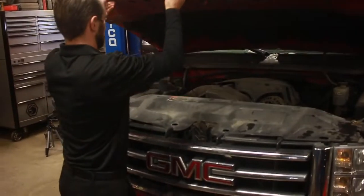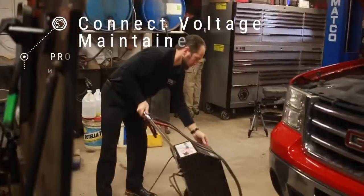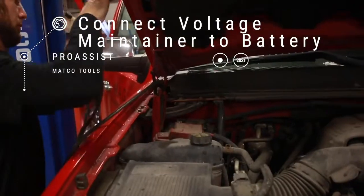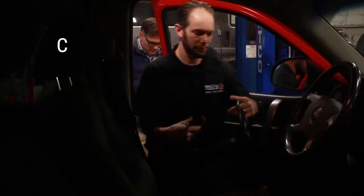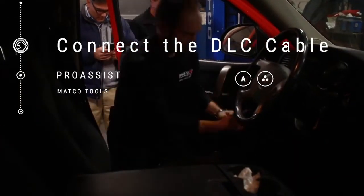When performing a pass-through programming event, it's important that you always connect a voltage maintainer to the vehicle's battery. Turn on the vehicle's ignition. Plug the diagnostic cable into the vehicle's OBD connector.